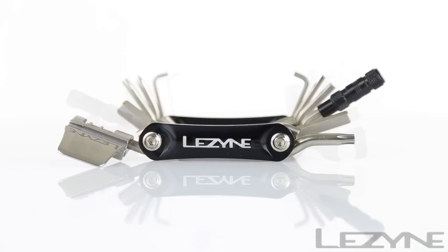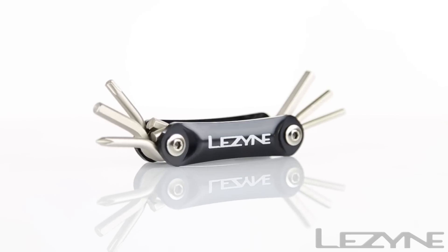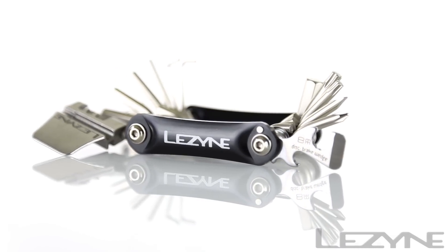The RAP LED comes in a 15 or 21 tool set and features a single lumen LED tool for increased visibility when working in low light. The standard RAP tool comes in a 6, 14, or 20 tool set, allowing you to customize your cycling kit to fit your needs.